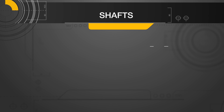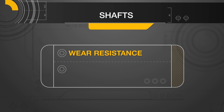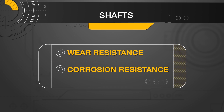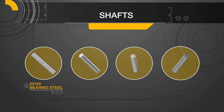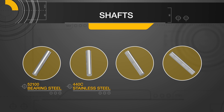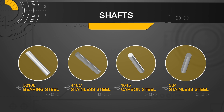The primary elements to consider when selecting material or surface treatments are wear resistance and corrosion resistance. Misumi offers linear shafts in four grades of steel: 52100 bearing steel, 440C stainless steel, 1045 carbon steel, and 304 stainless steel.